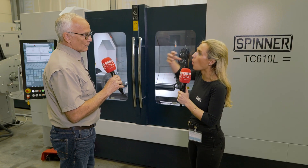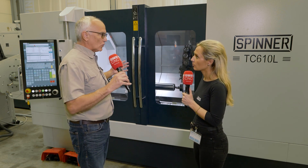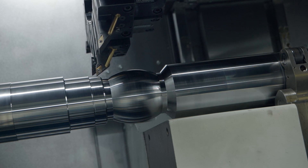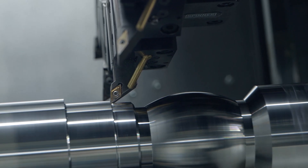So who's going to require this type of power? Well, any company that requires long shaft work. In the US we have multiple manufacturers — they make shock absorbers, and any number of long parts.